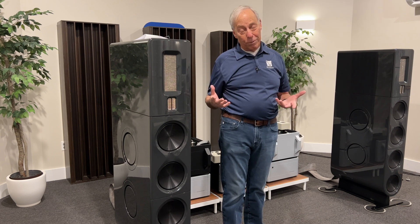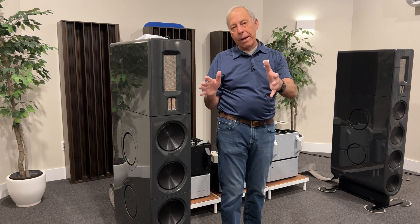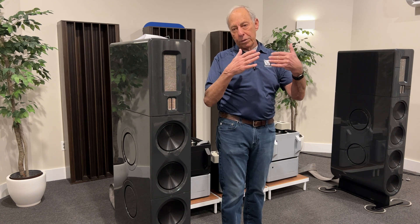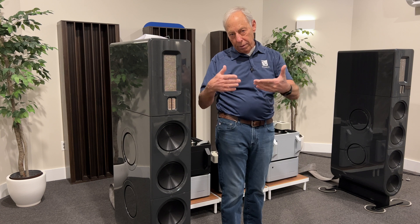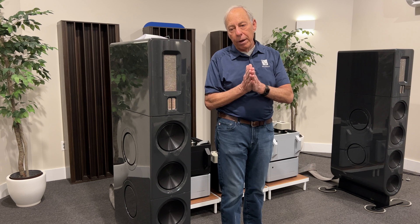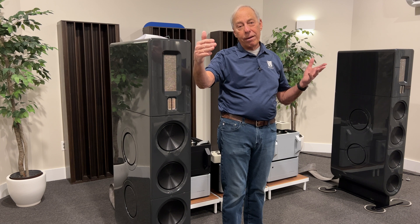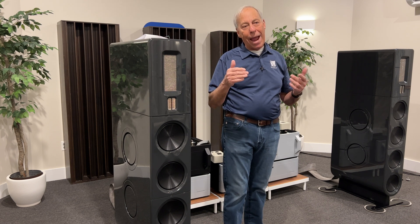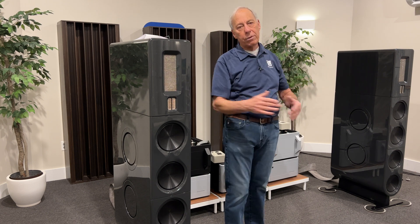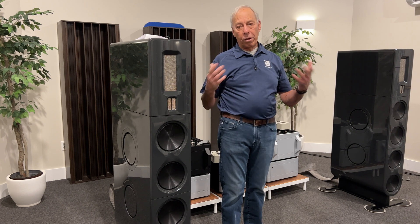And that captures everything. So the chain is: microphones, preamplifiers, A to D converter — inside which is an SDM, a sigma delta modulator — which converts the analog signal into this analog-ish digital DSD. And from there, straight on to a hard drive. That's it. From that we can play the hard drive back, reverse the process through a D to A processor — use one of ours, use one of yours — and we get perfection. What comes out is going to be perfect.